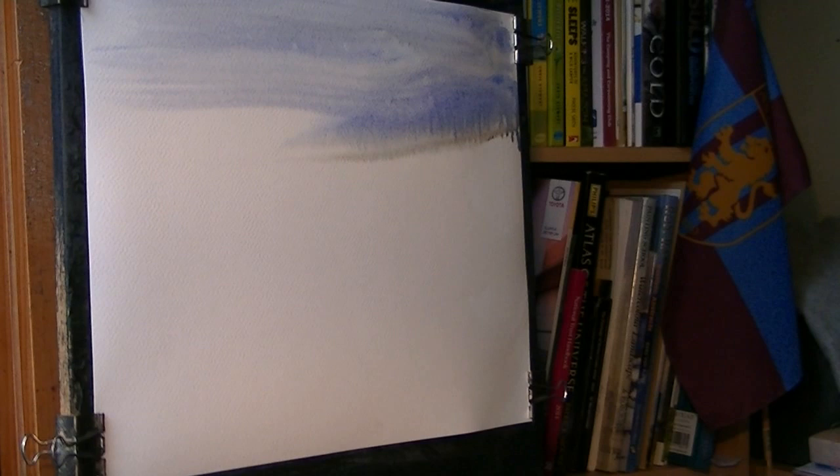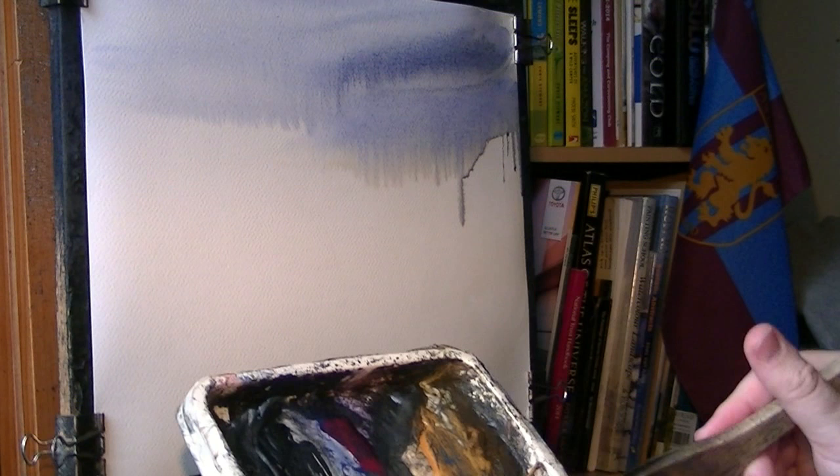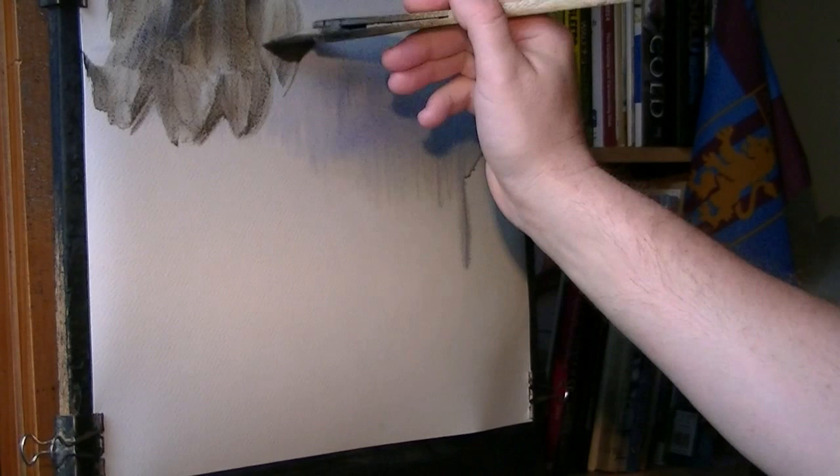I'm just going to go with a bit of ultramarine, just a little bit of sky you can see there, not a lot. I'm going to do a very limited palette on this one. Maybe just three colours: Raw Sienna, Burnt Umber and Ultramarine.